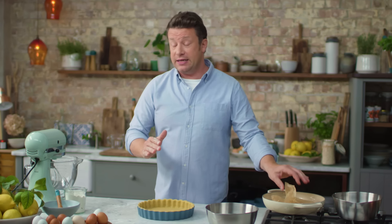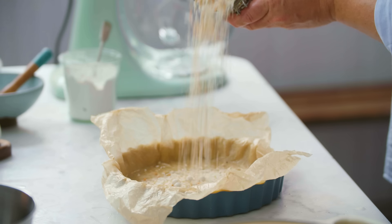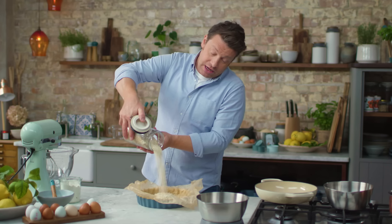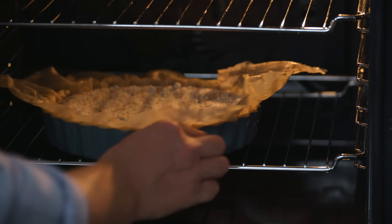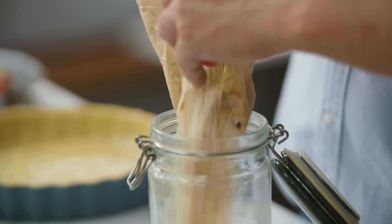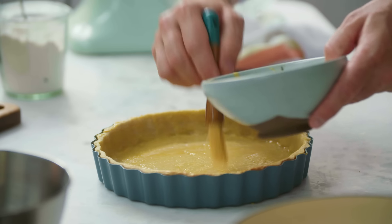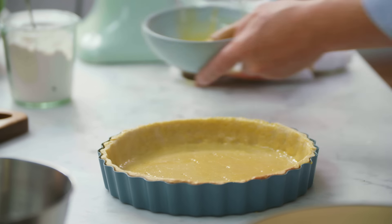We want to bake it blind. Take some greaseproof paper, scrumple it all up, and use it to put rice and baking beans in there so it holds the sides of the pastry up. This is going to go in the oven for 10 minutes at 180 degrees Celsius, which is 350 Fahrenheit. After 10 minutes, shift the beans out ready to use another day. Then egg wash the base — by putting the egg wash on, you're stopping the filling from making the pastry soggy. Back in the oven for another 10 minutes.